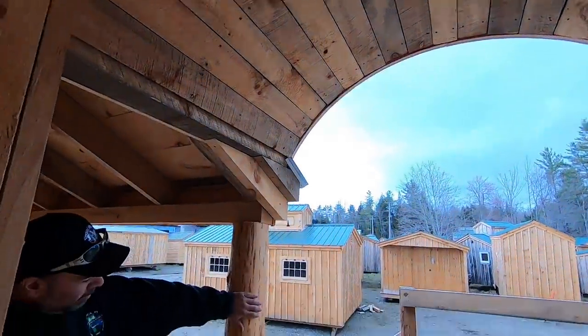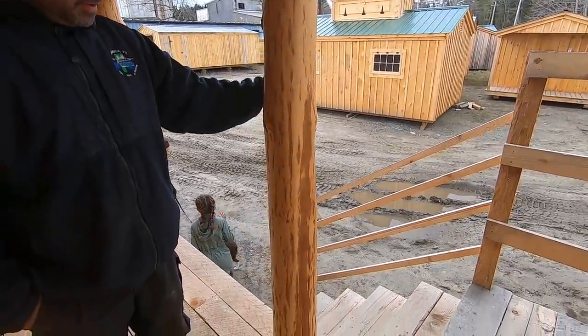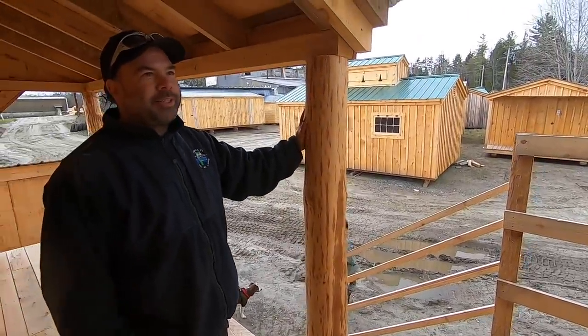That's a barrel arch. And then we've also gone ahead and put the natural skin posts on — it gives it that nice earthy feel. Definitely.